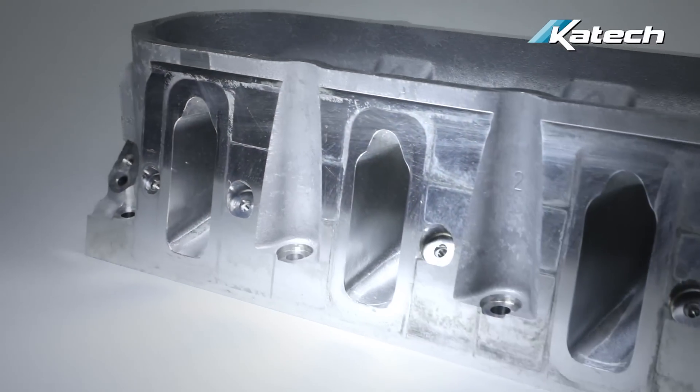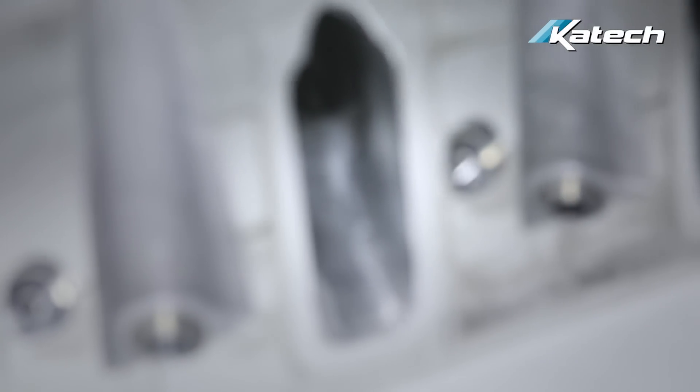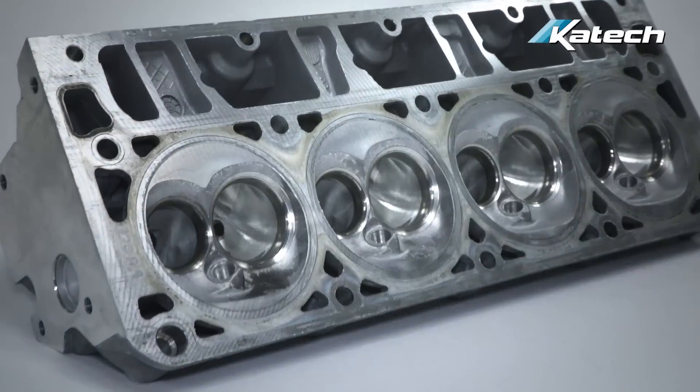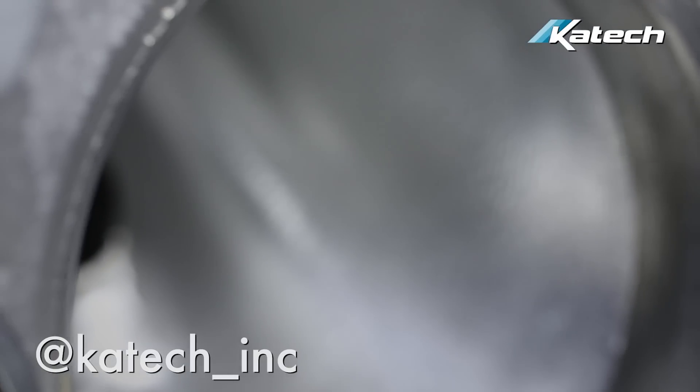We can typically turn around your cylinder heads in five days, sometimes as little as two days. If you're porting heads on a supercharged car such as an LT4, stay tuned for an upcoming video — we're going to talk about our supercharger porting. For updates on more new products, don't forget to subscribe to us on YouTube, like us on Facebook, and follow us on Instagram.